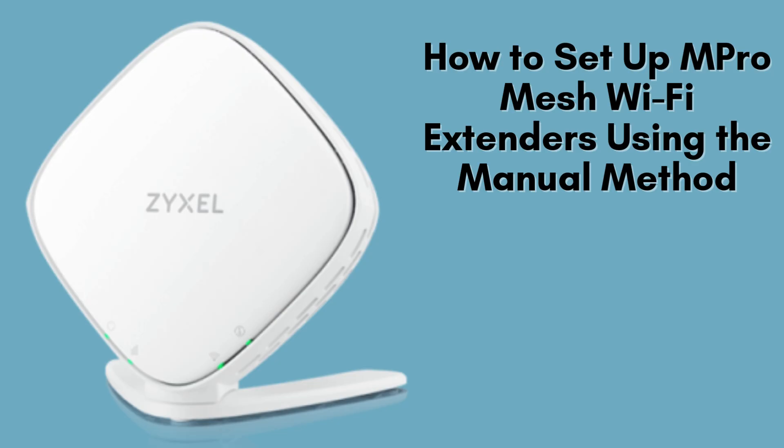In today's guide, we'll be manually setting up your M-Pro Mesh Wi-Fi extender. If you're looking to enhance your Wi-Fi coverage and eliminate those frustrating dead zones in your home or office, you're in the right place. Follow these straightforward steps, and let's get your network up and running.